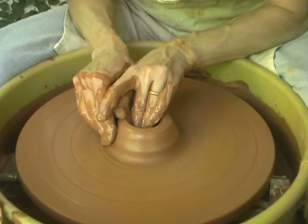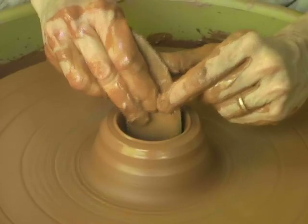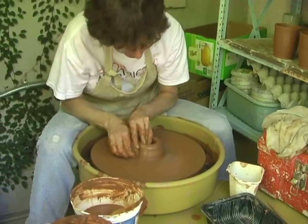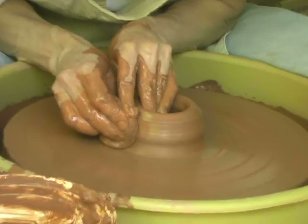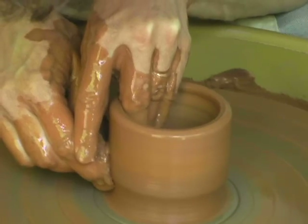The next step is pushing in the middle to create a depression, pulling it out to create the interior dimension of the cup, and then pulling up the walls.